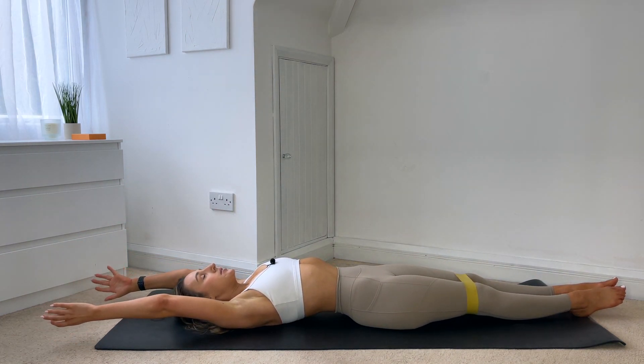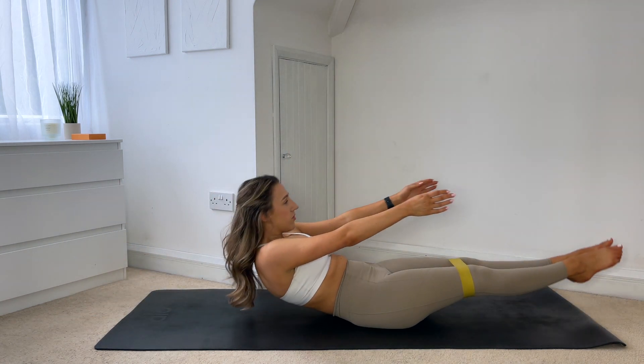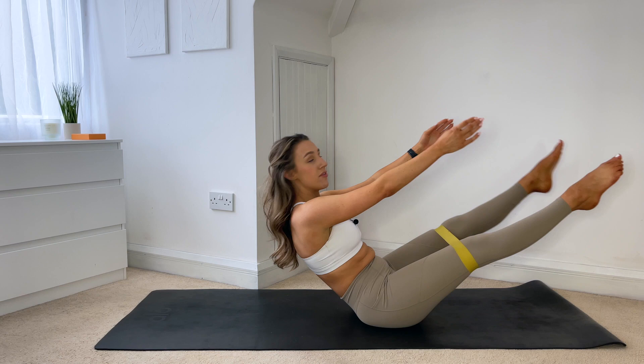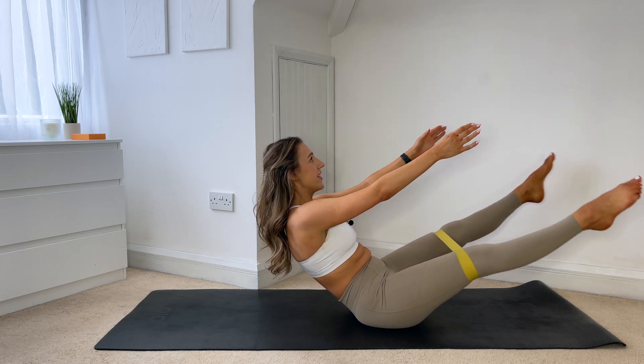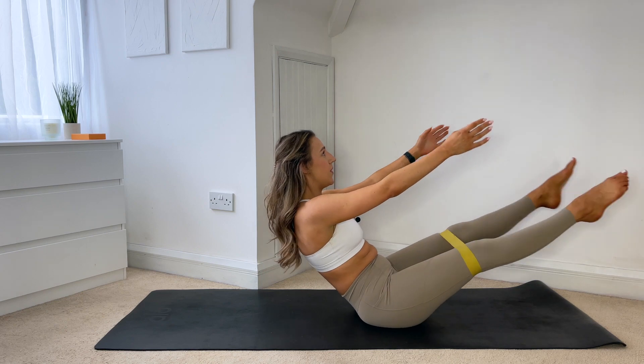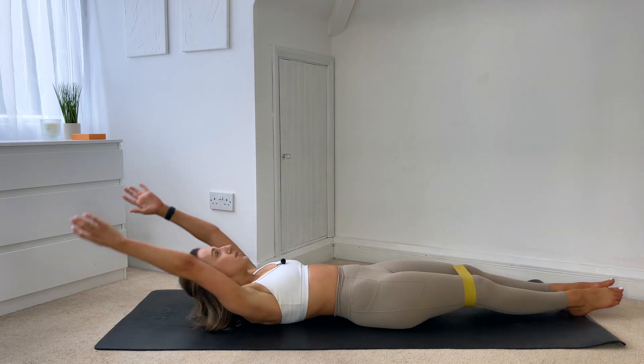Last one — inhale, exhale to tuck the chin to the chest, really slowly floating yourself up. This time you give me five flares with that band — five, four, three, two, one. Hold, and then really slowly roll yourself down.